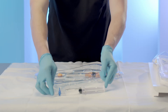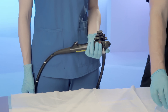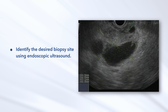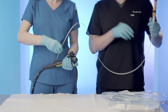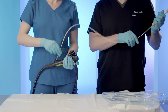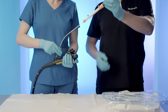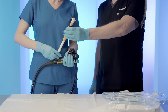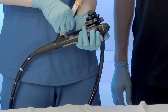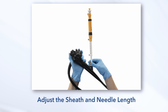Set the prepared syringe aside until needed for aspiration biopsy. Insert the device into the endoscope. Identify the desired biopsy site using endoscopic ultrasound. Insert the device into the ultrasound endoscope in short increments until the luer lock fitting at the base of the sliding sheath adjuster meets the fitting on the instrument channel. Attach the device to the instrument channel port of the endoscope by rotating the device handle until the fittings are securely connected.